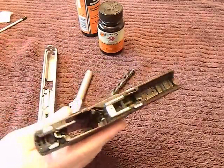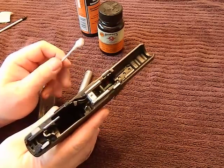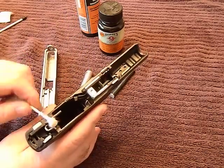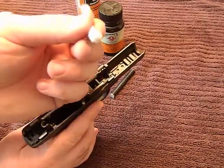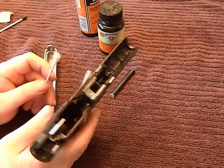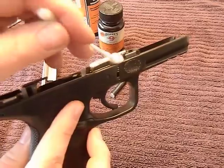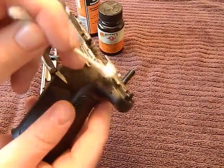What I do is dip a Q-tip in solvent — I know a lot of people don't like Q-tips because they leave a little residue, but I'll dip them in solvent and clean all the metal moving parts real good. You can do a dry test: take a dry end and rub it on these metal parts and see if it comes out dirty. As you can see, that came back a little bit dirty, so I didn't clean this as well as I should have.